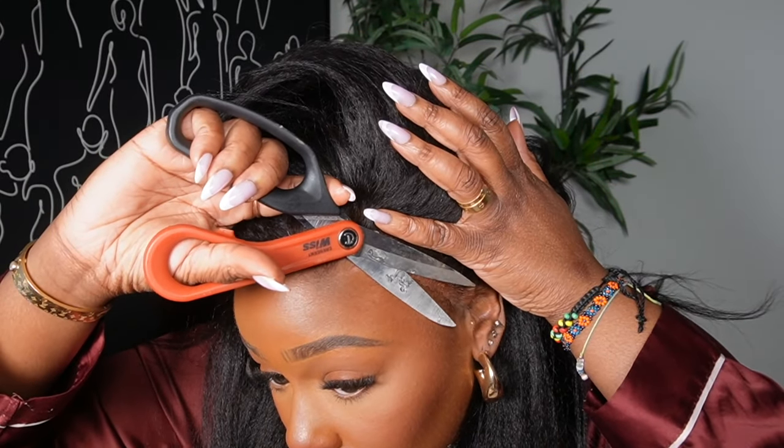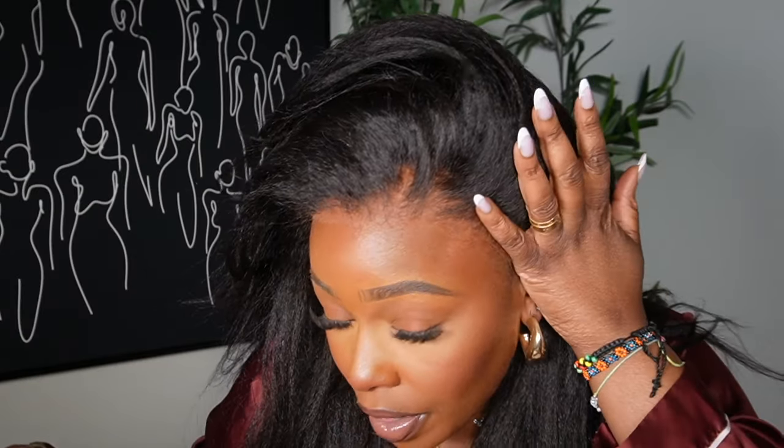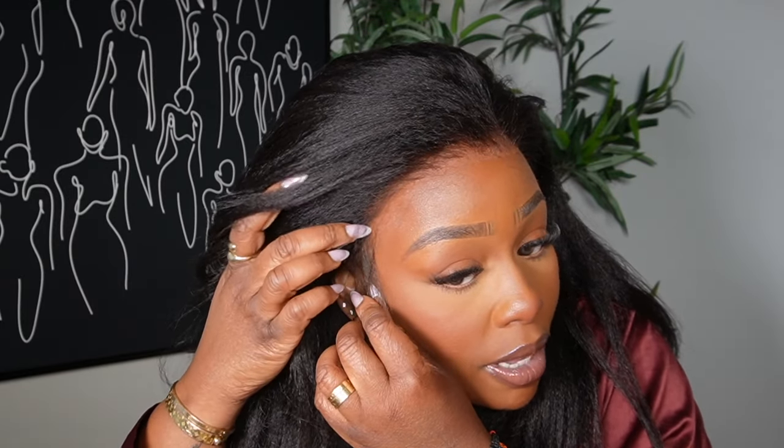I'm going to trim a little bit of the pre-cut lace down. Some people like to keep that lace because they want to do baby hairs and need something to hold them down, but it's not necessary for me since I won't be doing baby hairs. I'm just going to customize the size a little for disguising purposes — to make it look really natural without gluing it down. Now it fits perfect, and you can see how quick that was.